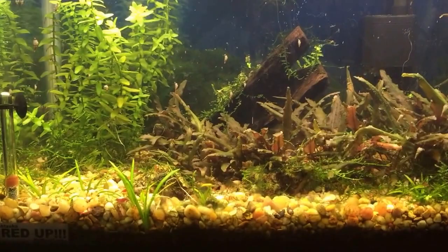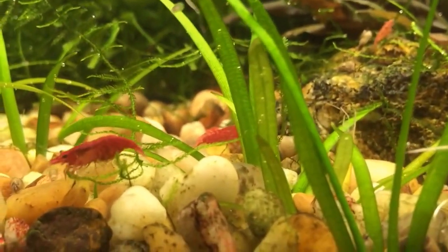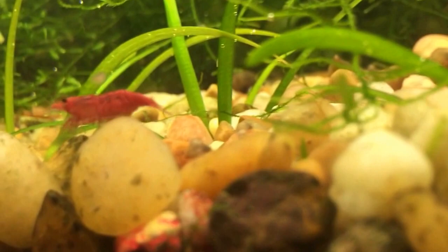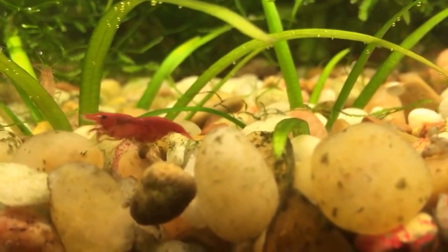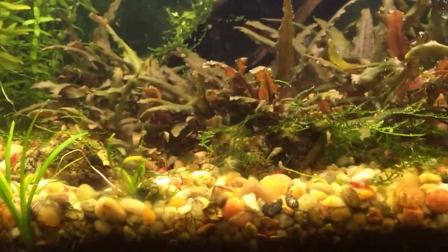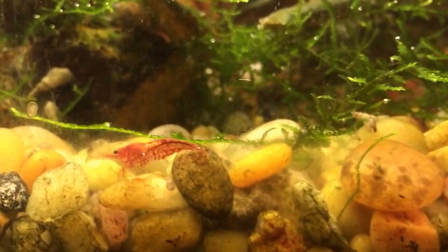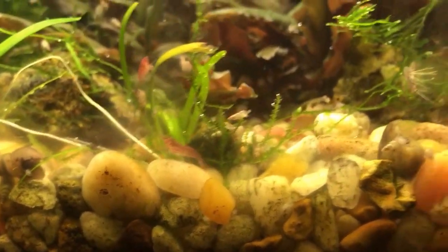Starting off here with the shrimp tanks — loving these tanks because I love my little cherry shrimp. Once again, thank you Mr. Mom and Jay Flesh for sending these guys to me, coming up on three or four years now. Look at that buried sack! They're always scavenging. They're real sensitive creatures — they don't like their water column being messed with. I'm on well water so it's a little harder, so I just do once-a-month water changes and weekly top-offs on my shrimp tanks to keep the water chemistry parameters stable.